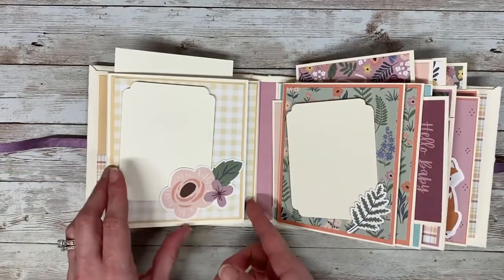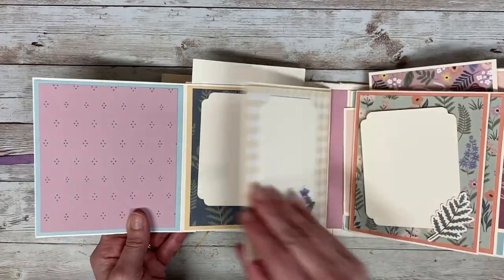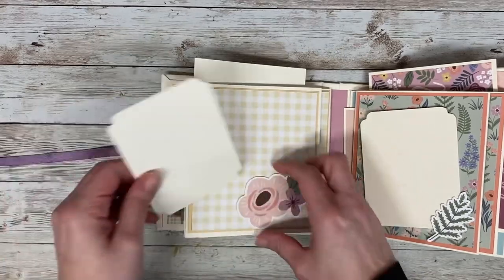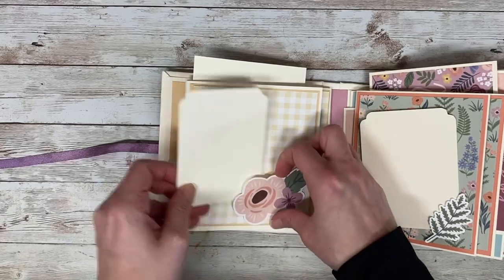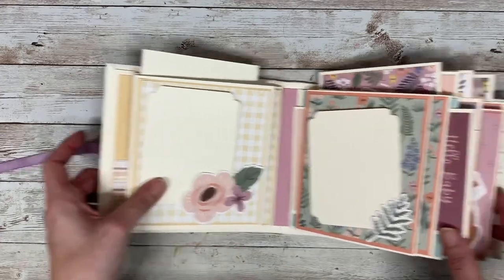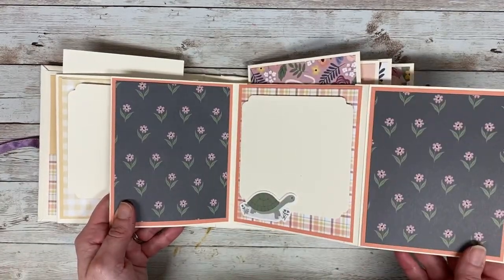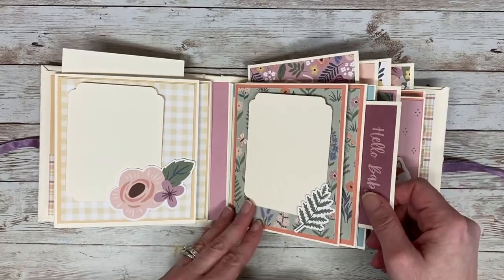These two pages are also magnetic, so they open this way and this way. There are quite a few photo mats added in there — they're all in tuck spots. The three-by-four ones can go either horizontal or vertical, really depending on how the photos are taken. This one also opens up both ways, and the photo mats I made as three-by-four and four-by-four just to keep it simple.